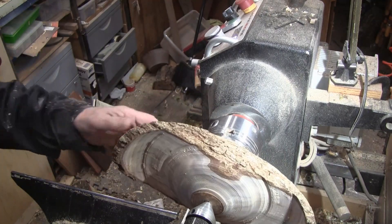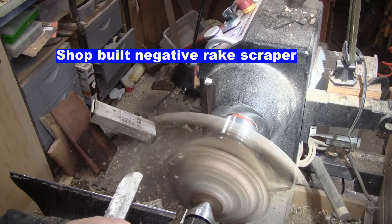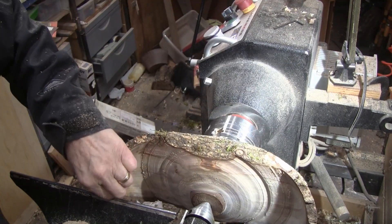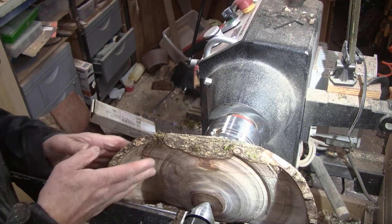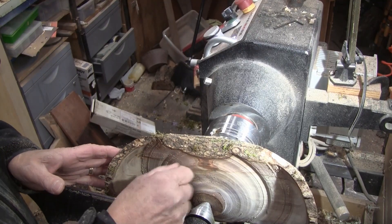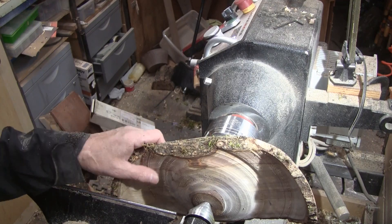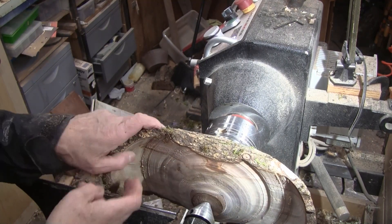That's close — okay, we can sand that. Now we'll go from here and get over into this area. Get that wall where you want it — you don't want to cut this away before you do all of this.